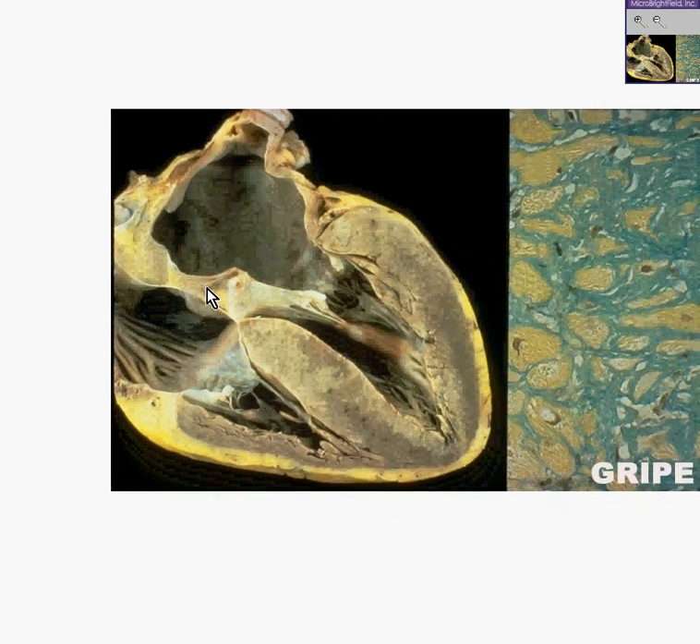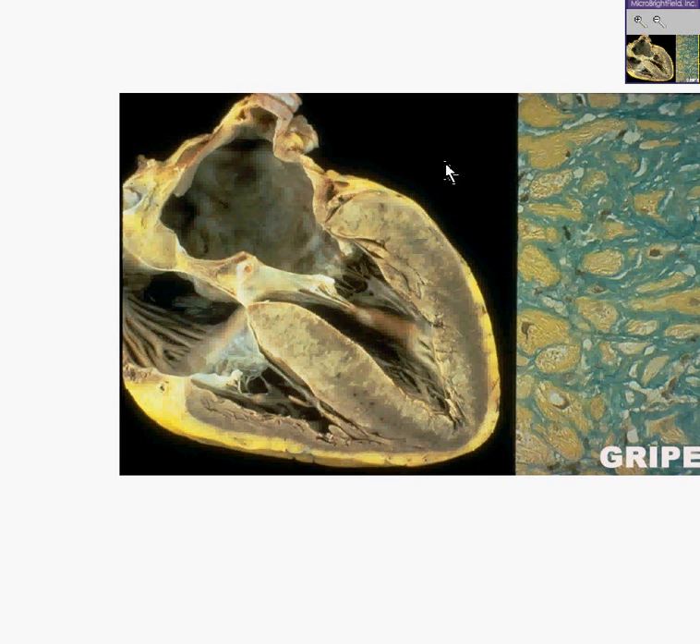Here is a very nice picture of a heart. You could see the left ventricle and its very thick wall. You could see the septum, the right ventricle, the left atrium, and the right atrium. It's one of the nicest dissections of the hearts that I've seen.